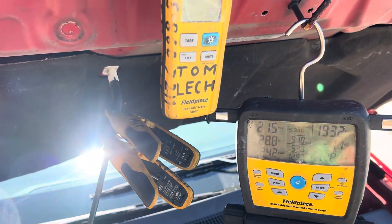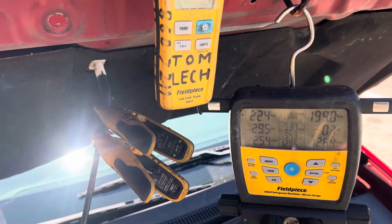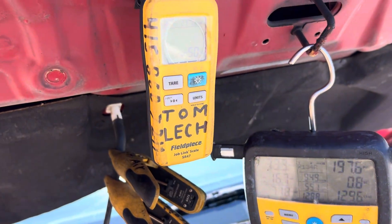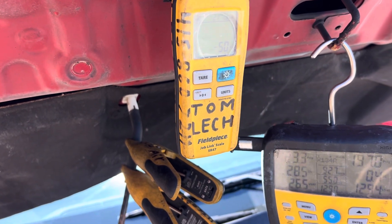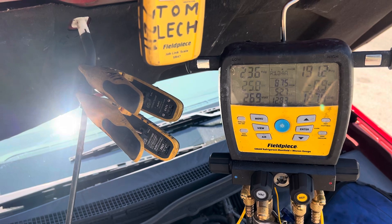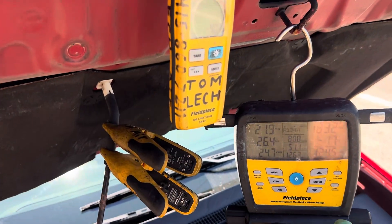Let it stabilize. Put in another 30, let it stabilize, then another 20. Let it stabilize — I don't just dump a bunch of liquid in; I open it up a little more and let it stabilize.